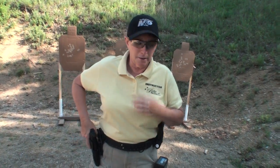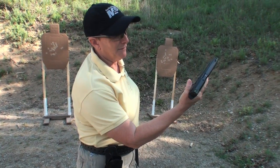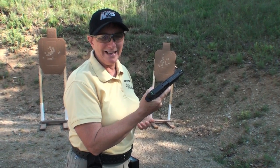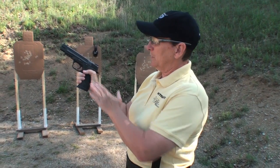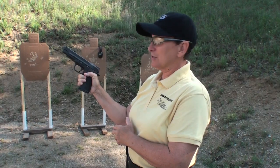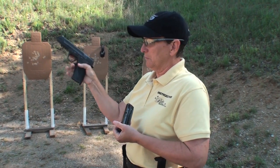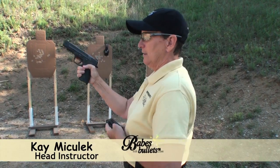Another important point on the speed reload is getting the magazine out of the gun. I have a Smith & Wesson M&P. We have several ways to get the magazine out of the gun — I'm just going to show you two today. Number one, if I use my strong thumb, I have to shift the gun in my hand just slightly to hit the mag release button. Then I have to reposition my hand in the proper grip, so this one definitely takes a little practice.